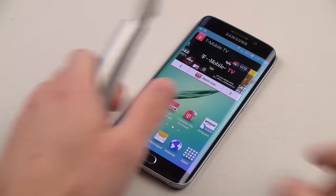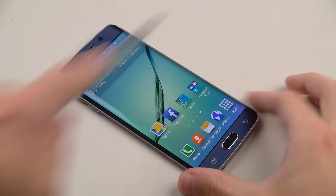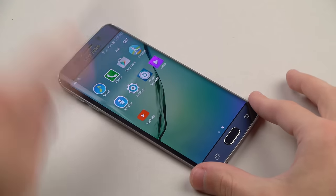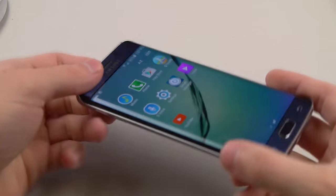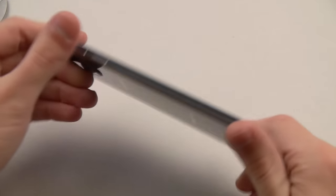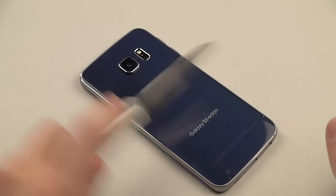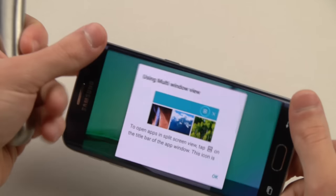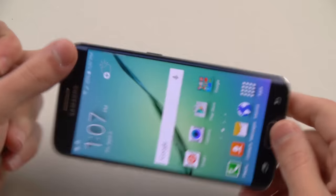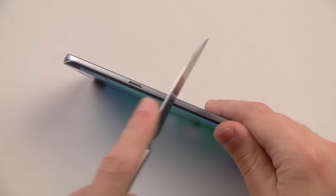So we've got here a knife. We've got to do the usual guys, you already know. I'm going to cut to the chase — you guys don't like when I ramble, so let's do this. Glass is surprisingly strong. Same, I assume, with the back. And it's those sides — those sides are going to kill you. Let me take a closer look here. I guarantee you guys the sides are going to make some marks.